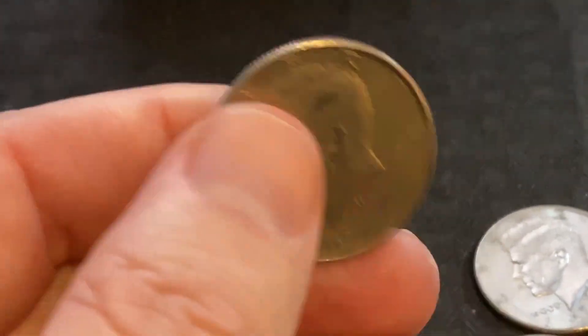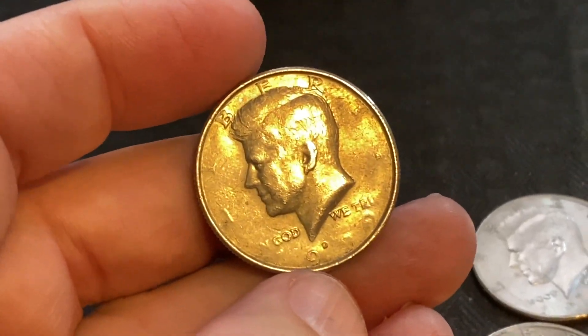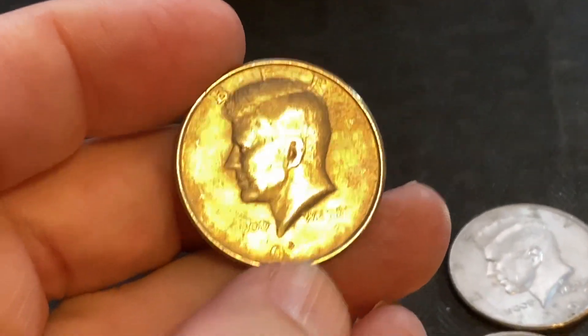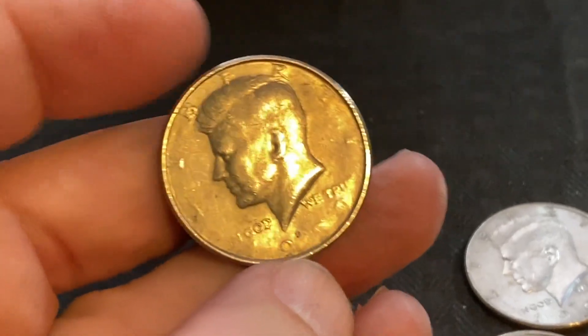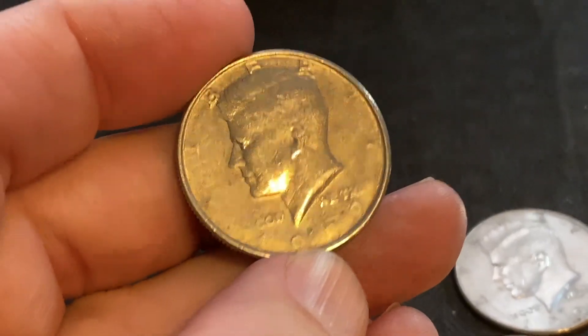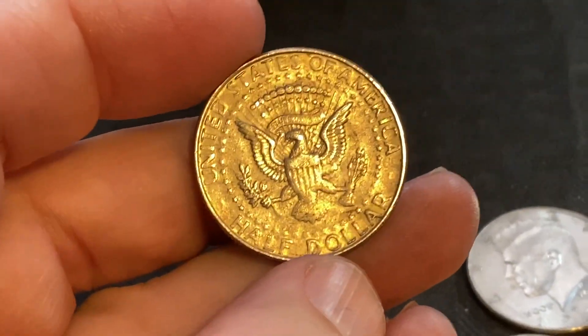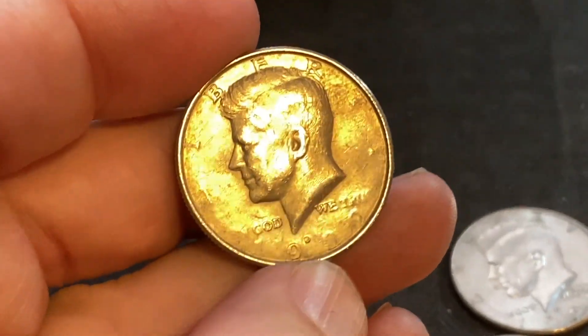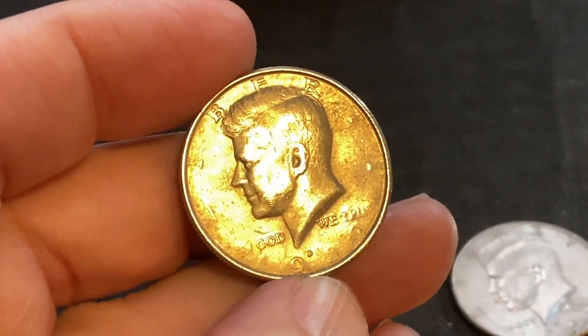I think it's a gorgeous, gorgeous error and it's huge — not only is it on the obverse but it's on the reverse as well. This is definitely something you want to be looking for. Coins like this can get a really nice price, especially if you have people bidding in a war over it. Something to look for in your change. I hope you found this interesting and helpful. We'll see you next time. As always, happy hunting.